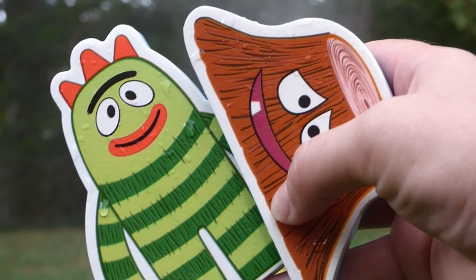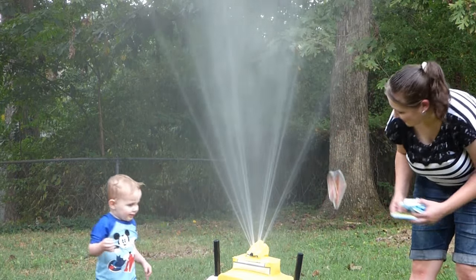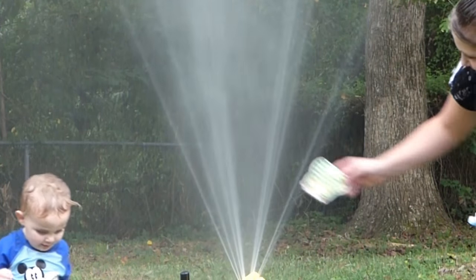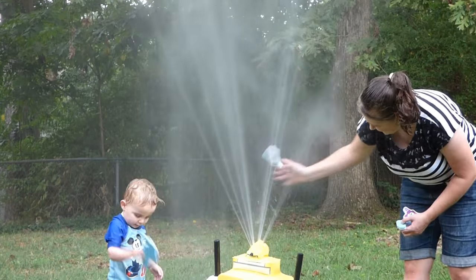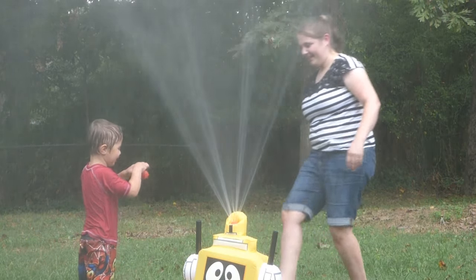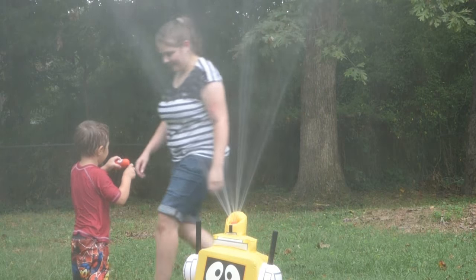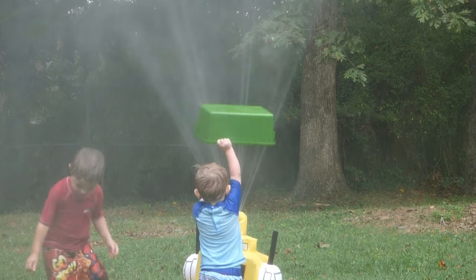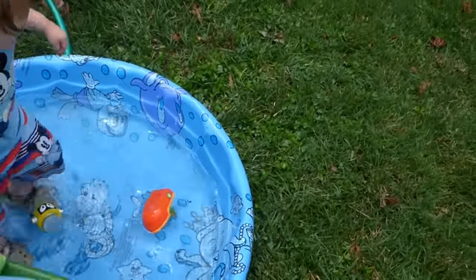All right, we've got Broby and his stump, and we're going to go back and put these in the water and see how high we can get them to fly. Are you having fun with Plex? I'll take that as a yes. Here are the rest of the toys.